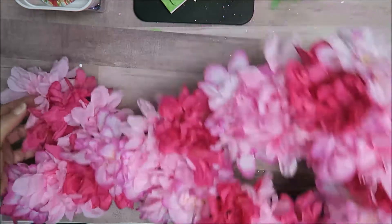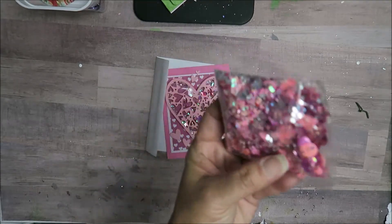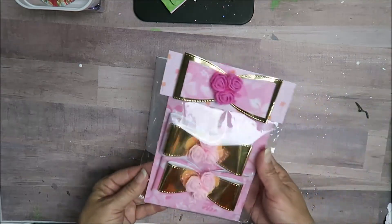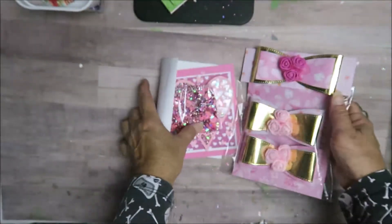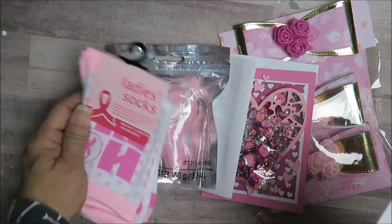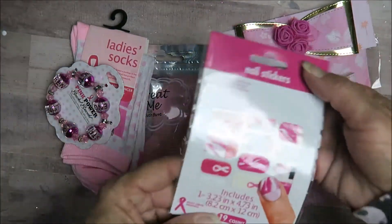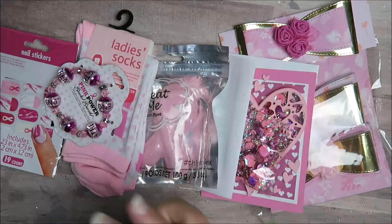Hopefully you guys continue to follow along. I'll show you the prize — I did make this shaker card. I also put together a sequin mix, I've made these bows topped with foam flowers, and I'm also adding a bath bomb that is ribbon-shaped. I got some sockies, a beaded bracelet, and these nail stickers. Don't forget the word is shaka — S-H-A-K-A — and you'll leave that in my video number five.